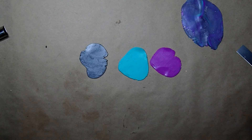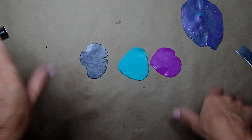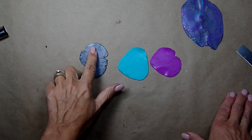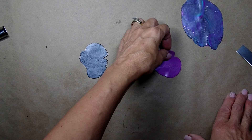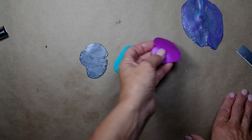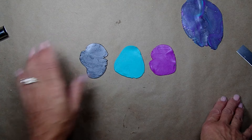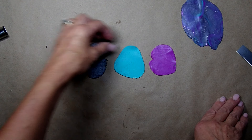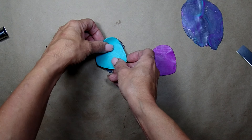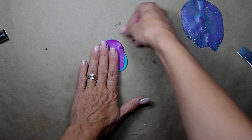Hi friends, this is Joanna, welcome to my channel! I hope you guys are ready for another fun project. I rolled out some clay already — hopefully I remember the different colors: this is graphite, teal, pearl, and this one — I'm gonna check it online and put it in the description below. I rolled those out on number three of the pasta machine and I'm going to start layering them — graphite first, then teal on top, then the pearl.